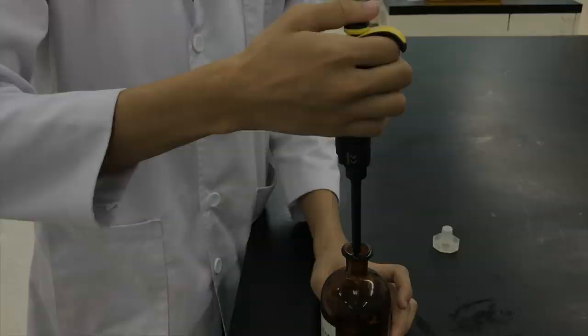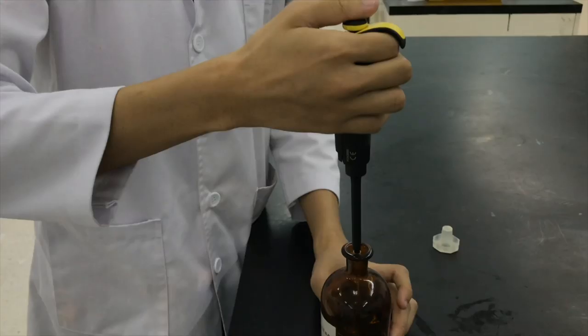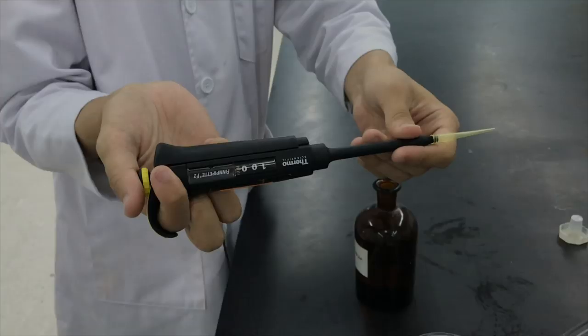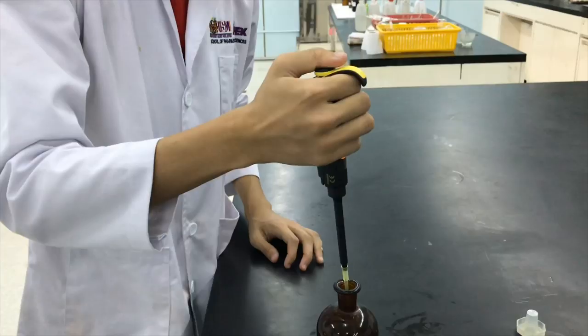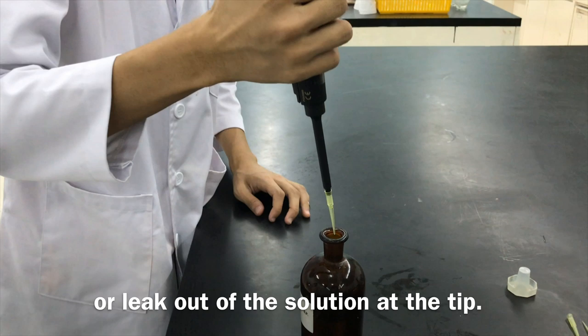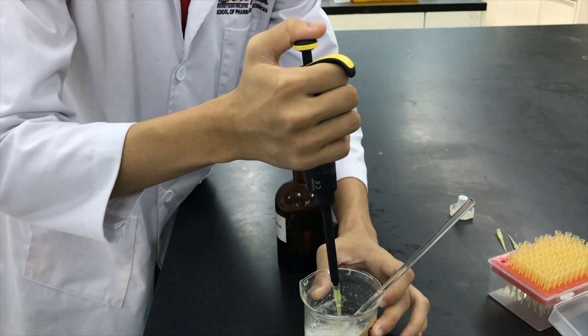Set the micro-pipette to 10 µL and transfer the methyl salicylate into the beaker. Set the micro-pipette to 100 µL and transfer the eucalyptus oil into the beaker. Make sure that there are no air bubbles or liquid at the tip. You might shoot the solution down the wall of the beaker or just shoot it at the center of the beaker.